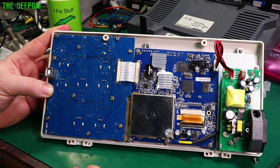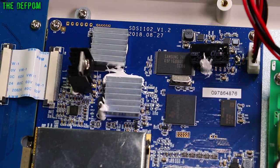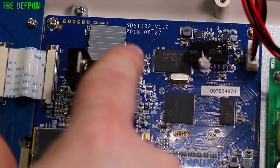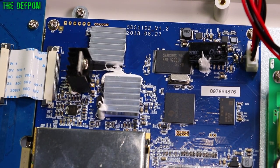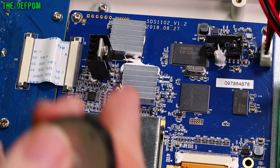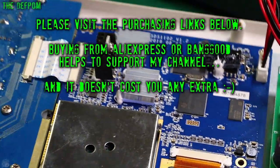It's surprisingly simple — well, surprisingly empty really. It's not simple because I don't understand it, but yeah. From over here you can actually see it's a fairly new design — this is August 2018, so it's only two years old. I think that's why it's performing quite well compared to the other low-end scopes I've been trialing — it's a newer design and it's obviously been refined somewhat and it's working quite nicely.